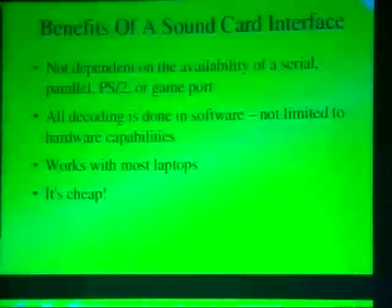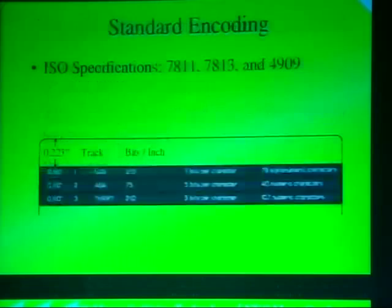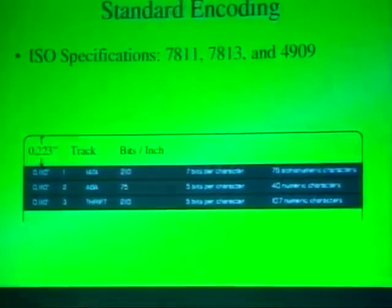The benefits of this approach are that it's not dependent on any particular port — serial port, PS2 port, game port — which laptops usually don't have anymore. All the decoding is done in software, so you're not dependent on any hardware-specific design. If you want to play with a new proprietary format, you can modify the source code. You can also look at the waveform to pick up clues about how things are encoded. And it's really, really cheap.